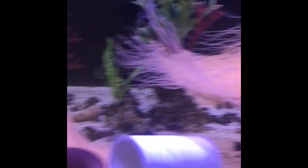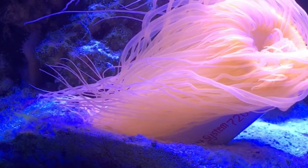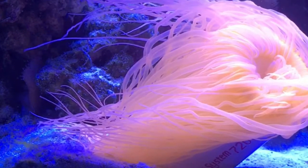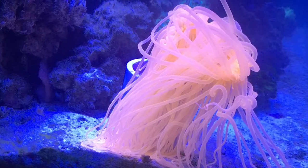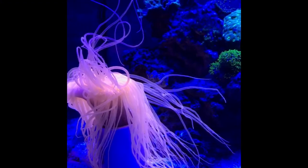This video is about a tube anemone that I got, and this thing is huge — the actual tube itself was like six or seven inches, and it is just beautiful. I got a few pictures and videos of it. Here it is when it was at the live fish store, and when I got it home, here's some pictures of it in my fish tank. It's really awesome — this thing's a good size when it's fully open.